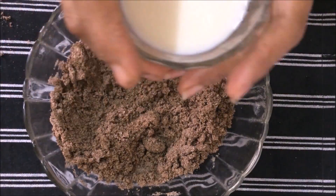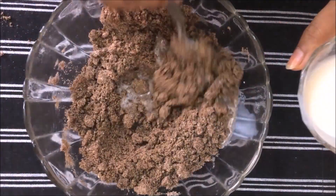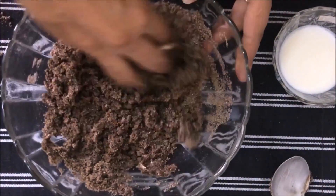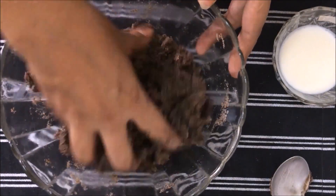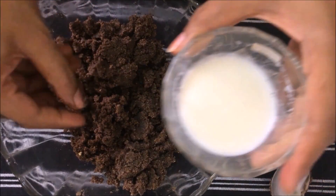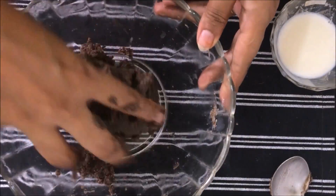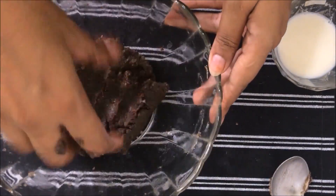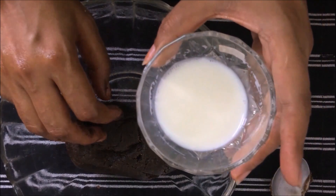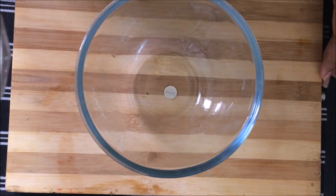Add a little condensed milk and mix. We have used about 2 tablespoons of condensed milk. Now we are ready to prepare the filling.